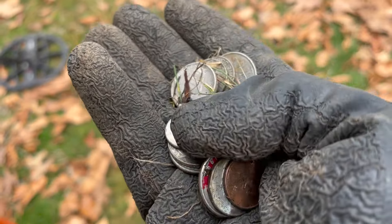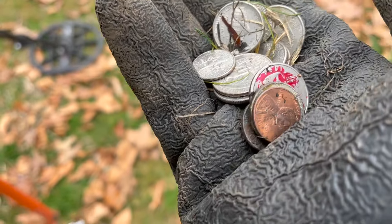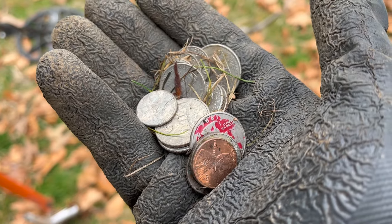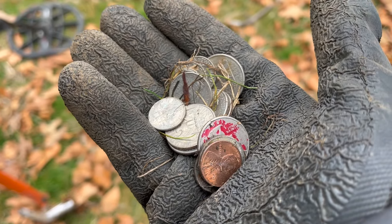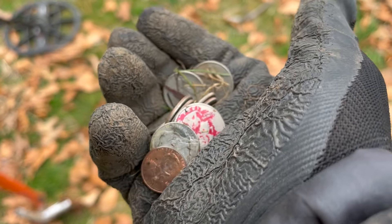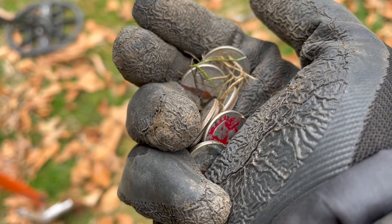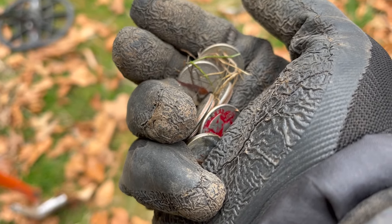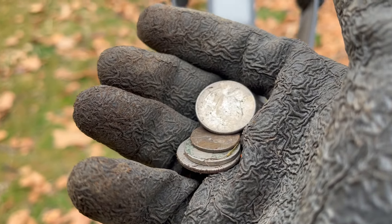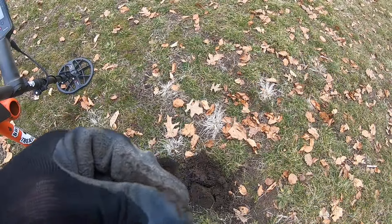Just got myself one hell of a surface find — a whole bunch of quarters, dimes, nickels, and pennies. My GoPro battery went dead so I'm filming with my phone camera now. We'll put it in the pouch and keep on going — a nice way to get some clad. Found a few more surface finds too: a couple quarters, a nickel, and another dime for the pouch. Seems like it's going to be a clad day.